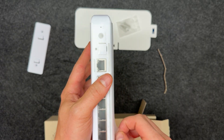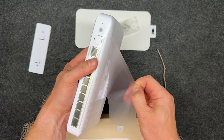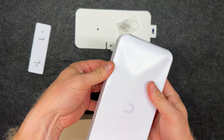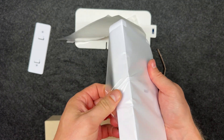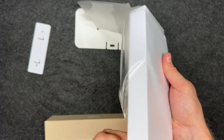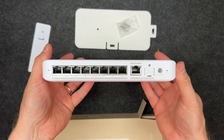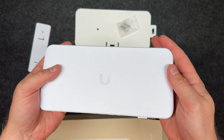The switch supports multiple power input options: PoE++ input providing up to 76W of power for PoE output, PoE+ input around 46W, and PoE input just 16W. And if you have the optional 210W AC adapter, the output jumps up to 196W total.